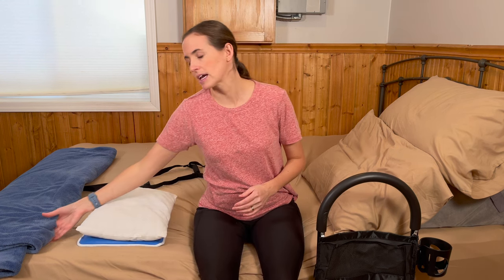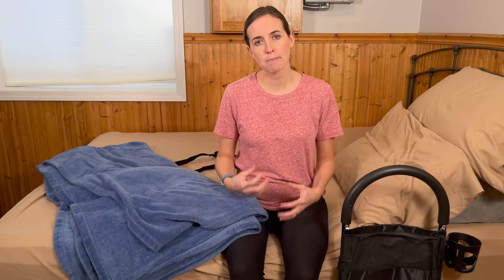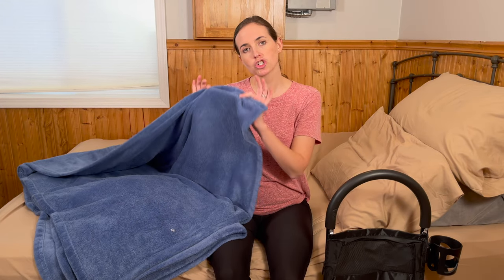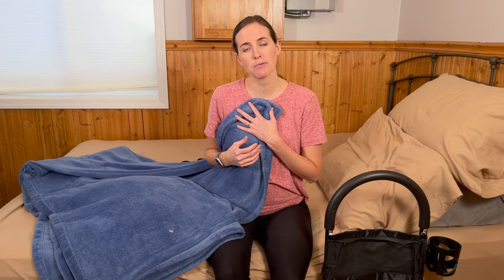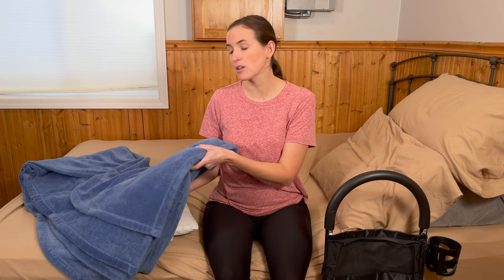Another thing you can do is make sure you plan out your blankets accordingly. A lot of people struggle because they select too heavy a blanket early on, and with rib fractures, pulling and pushing are going to be really uncomfortable. Pulling a heavy blanket over yourself is a big problem. Start with light blanket layers that you can easily pull on top of yourself. I've had a lot of people really hurt themselves trying to pull a heavy duvet cover over themselves while in bed, so starting with light blankets can save you a lot of pain and misery.